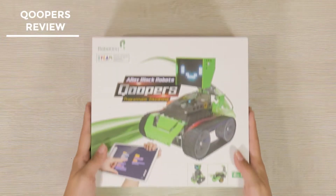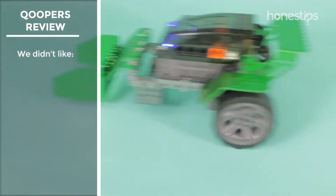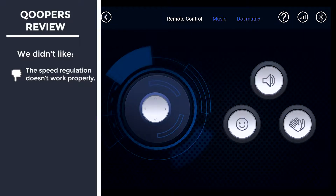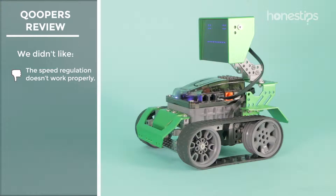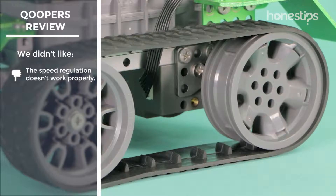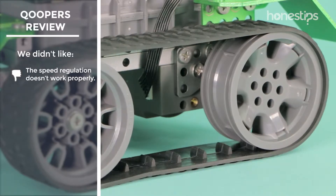After assembling and playing with the six robots included in the Coopers kit from Roboblock, we did not like that the speed regulation doesn't work properly. While using the app's remote control mode, it is difficult for the robot to move at different speeds. While programming, if you enter a number that is too low, Coopers will not move at all.